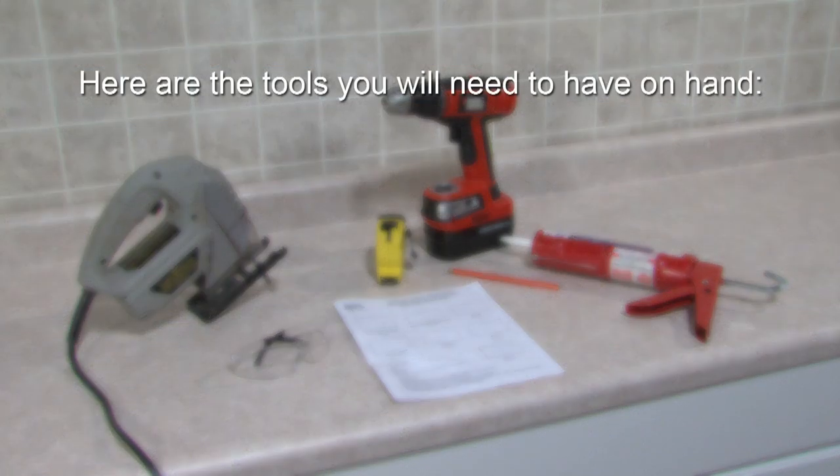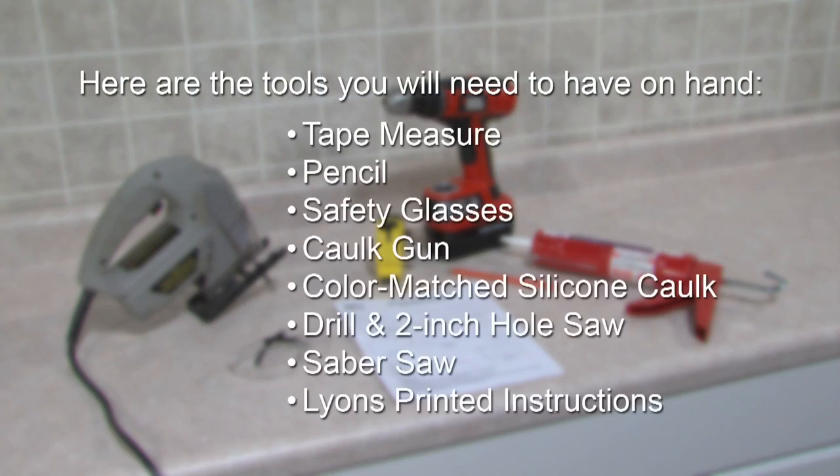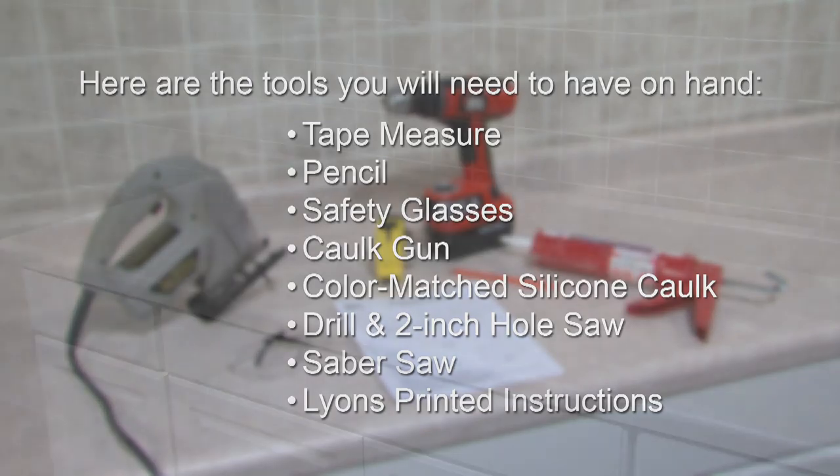Here are the tools you will need to have on hand: tape measure, pencil, safety glasses, caulk gun, color matched silicone caulk, drill and 2 inch hole saw, saber saw, and Lyons printed instructions.